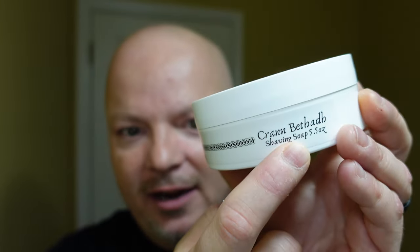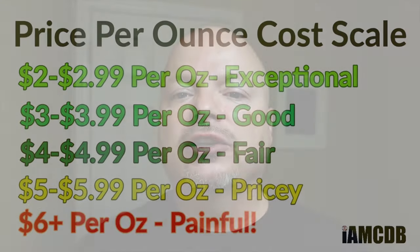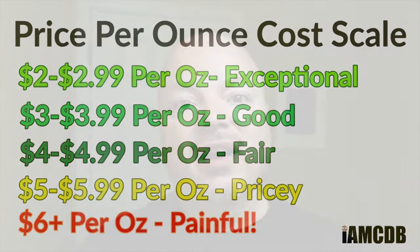All right, we are back, and we have a good one for you today. As mentioned before, today we're going to be using this Murphy and McNeil soap that I absolutely cannot say. I even looked this one up, listened to it, and I still can't say it. So I'm going to show you the name right there. This comes from Murphy and McNeil — $19.99 for 5.5 ounces. On our cost chart, that is $3.63 an ounce, which is a good price. We give that a score of 4 out of 5.